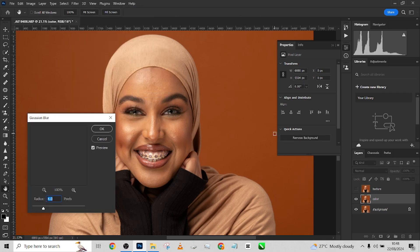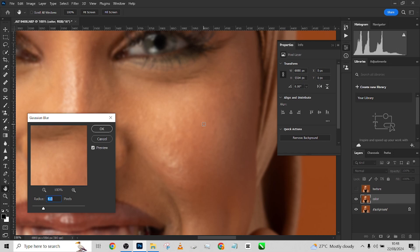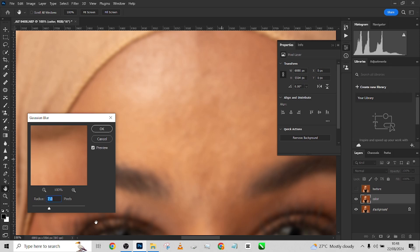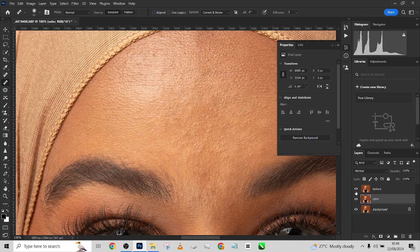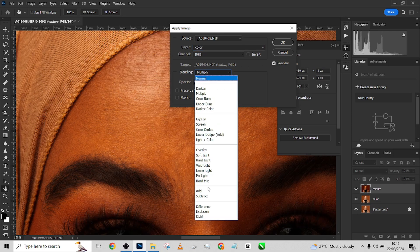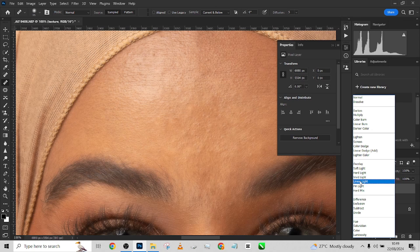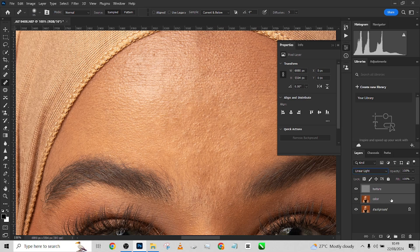Go to Filter, Blur, Gaussian Blur, and zoom into the image. What you're doing here is determining how much texture you still want to retain. I'll zoom in to see the amount of texture I'm losing. Around 4 is a good place — let's see what 7 gives us. 7 is also good, so let's stay somewhere in the middle at 5. Press OK. Then open your texture layer. Go to Image, Apply Image. Make sure you are selecting your color layer. Set the blend mode to Subtract, scale to 2, offset to 128. Keep every other setting the same and press OK. Then change the blend mode to Linear Light.